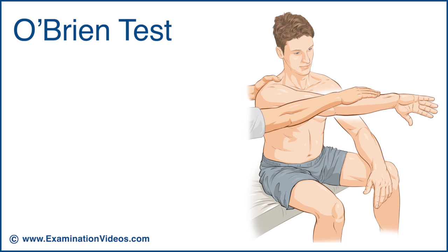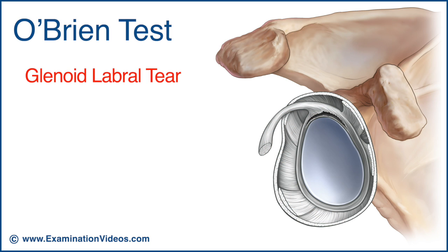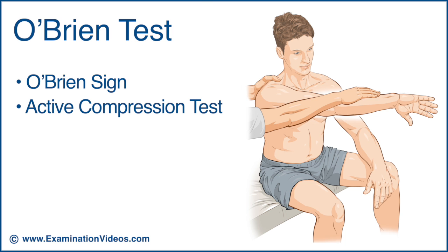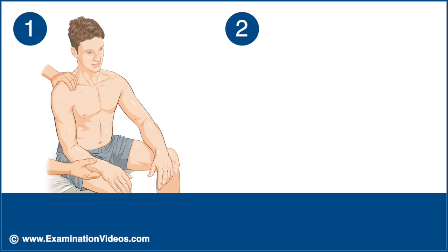The O'Brien test is used to detect the presence of a glenoid labral tear. This test is also known as the O'Brien sign and the active compression test. This test is performed in two parts.